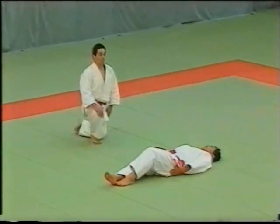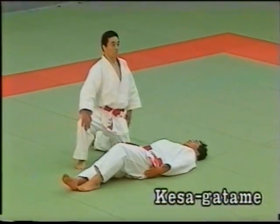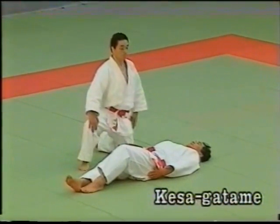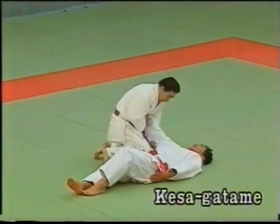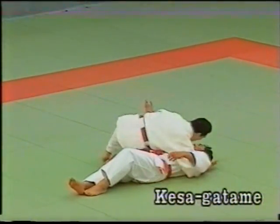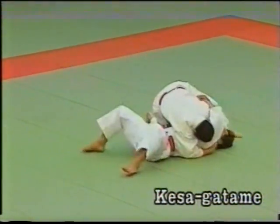The tori traps the uke's right arm in his armpit, pressing his body firmly against the uke's with his legs spread wide apart. The uke makes three attempts to escape.